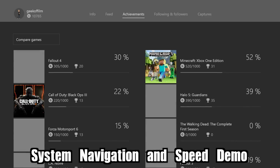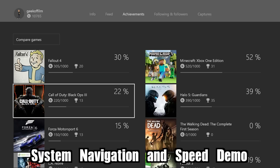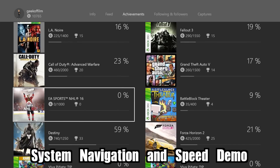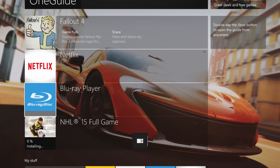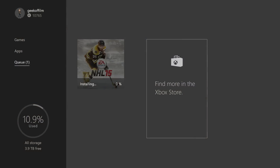So by including an SSD for the OS and the cache, operations such as system navigation, boot, and load time should all be increased. Microsoft claims that cold boot time is 20% faster. They also say that games load up to 20% faster. Unfortunately, game install times haven't improved much at all because they are installed on the hard drive, which is sadly still 5400 RPMs, which is pretty bad and slow by today's standards.